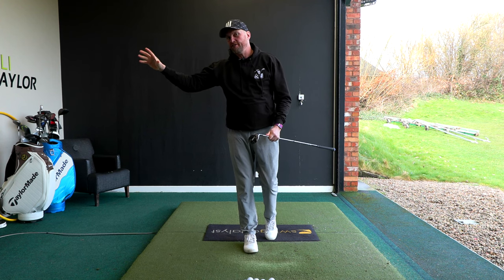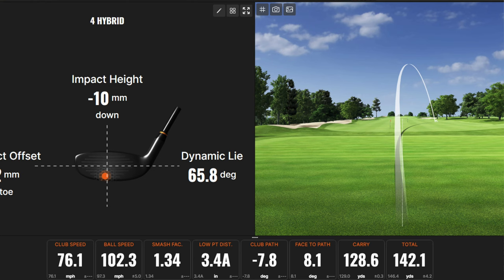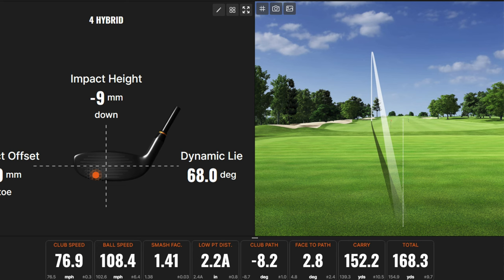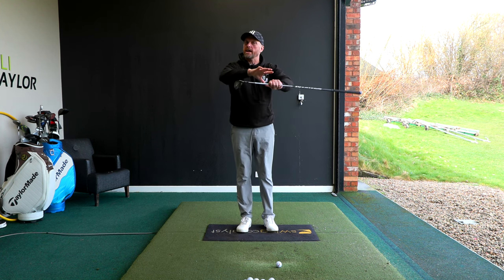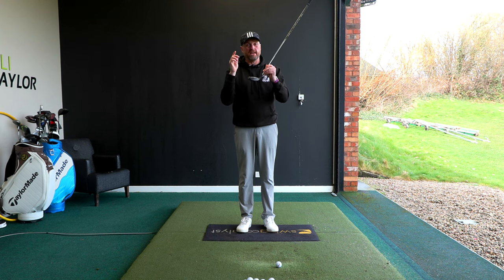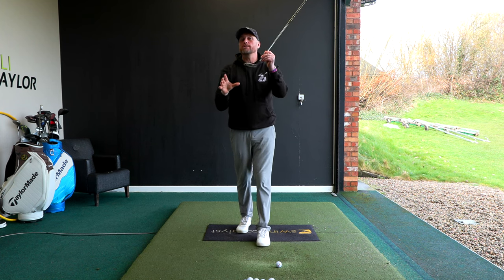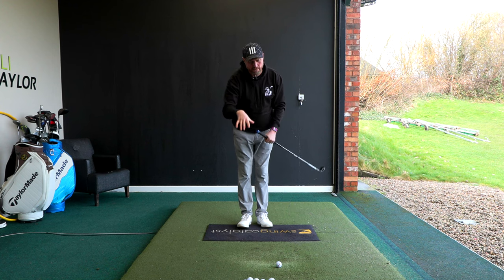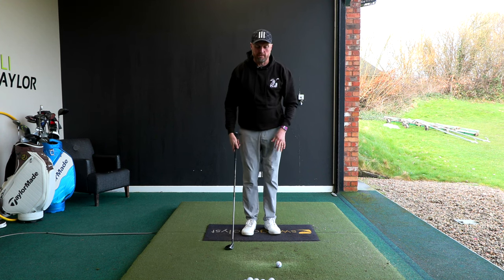I'm going to show you a before and after with what he produced on TrackMan. To start with he was hitting the ball 128 yards carry, rolling out to 142 yards, and we got him carrying it 152 and rolling out 168. There was no real change in club head speed — we got him transferring the energy from the club head into the ball better, being more efficient, and therefore helping him be not only more accurate but also considerably longer.